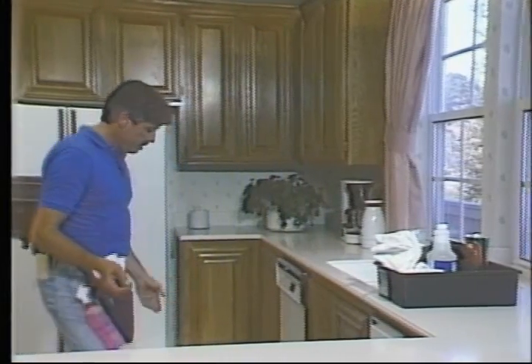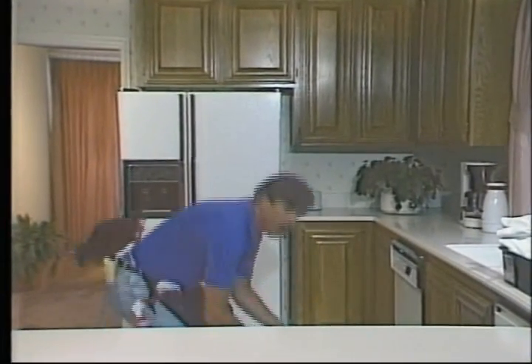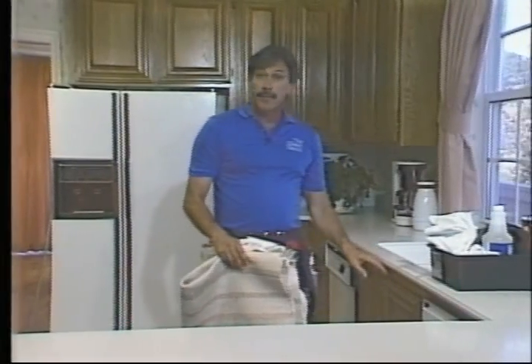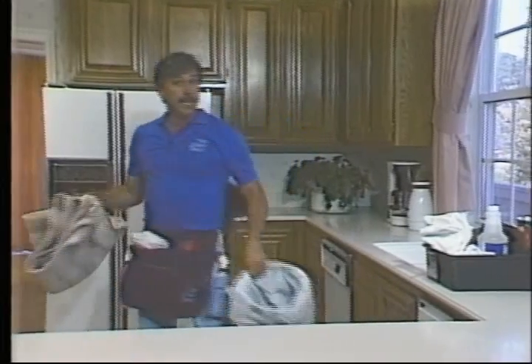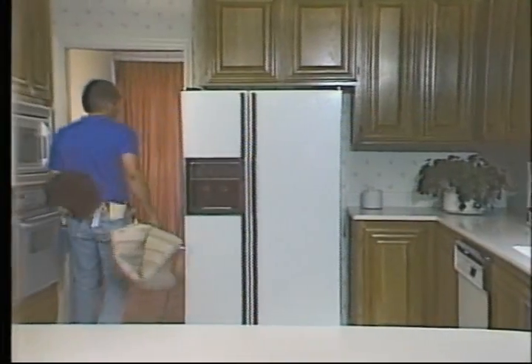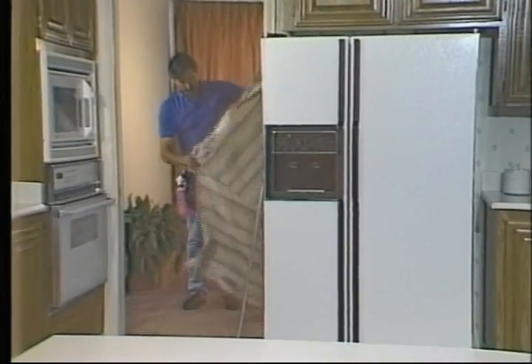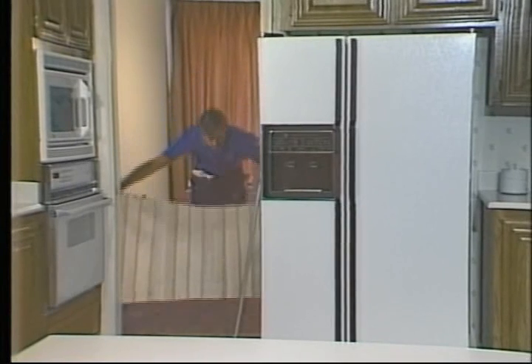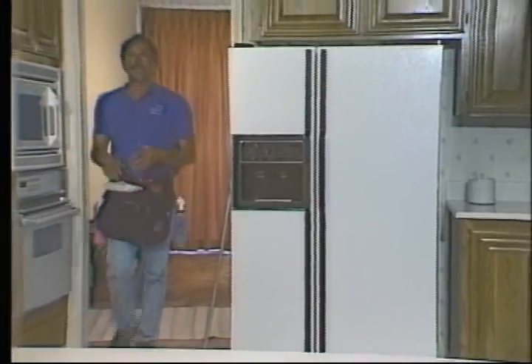One other thing before we actually start — let's take this throw rug out of here so it won't be in the way when we're ready to do the mopping. This is a good time to empty the trash also. I'm going to take them outside the room and leave the garbage where I can pick it up and empty it later, and throw the throw rug down where I can vacuum it later. Take the time to make sure it's lying flat so when you do get around to vacuuming it, you won't have to stop and straighten it again — you're not making work for yourself.